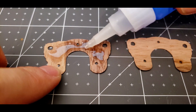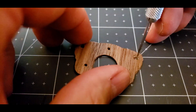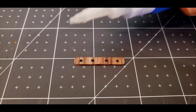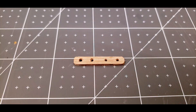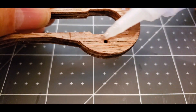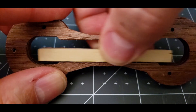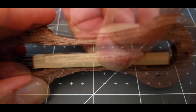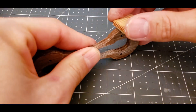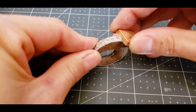I'll also assemble some mounting brackets and the ribbon mounting plates. A CA glue finish is applied to the entire surface and quickly wiped off. Now the interior mounting surfaces must be sanded flat. The exterior surface gets several grades of sandpaper to a light matte finish.